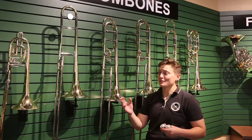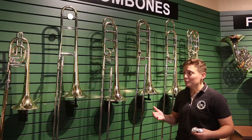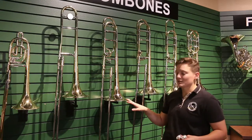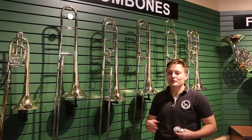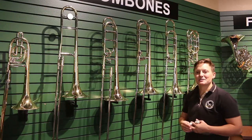Another one of the major differences between the student, intermediate, and professional trombones is the price point. But with that price, you're getting the F attachment, the different finishes in the bell and the slide, and more hand craftsmanship into that instrument. And that's a worthwhile investment into your child's future. And that's what's up with a step up.